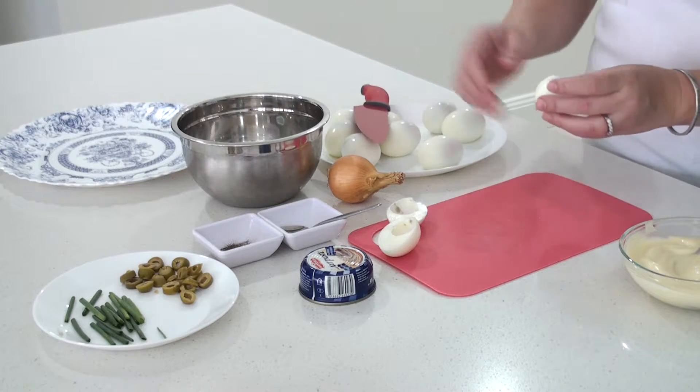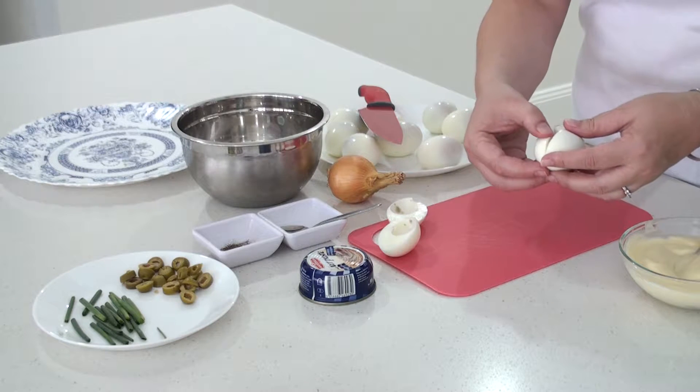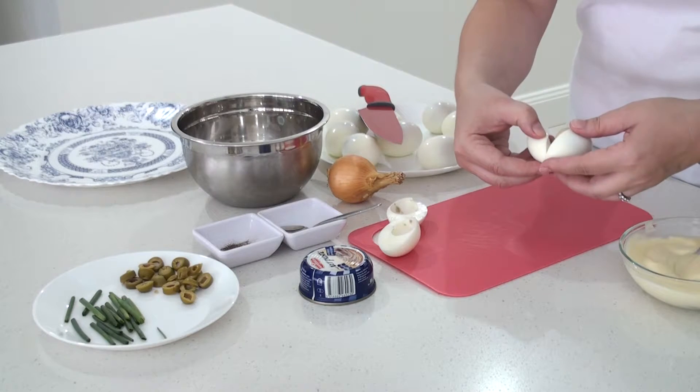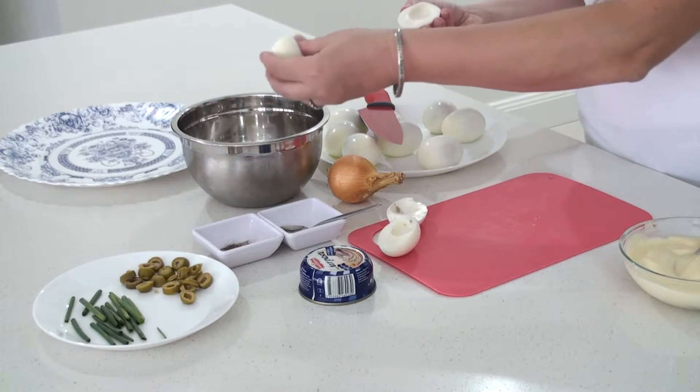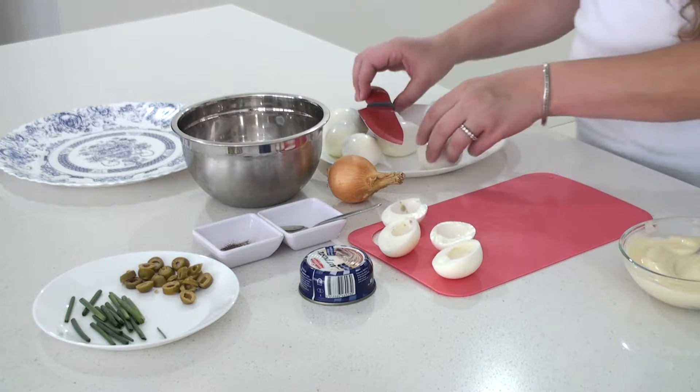And very gently get the egg yolk out. My focus is not to break the egg whites. I'll put the egg yolk in the bowl, and I'll do the same with the rest.